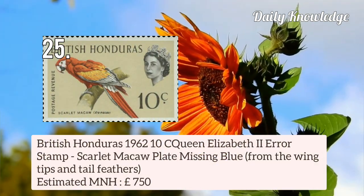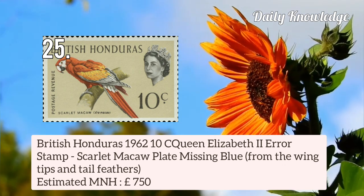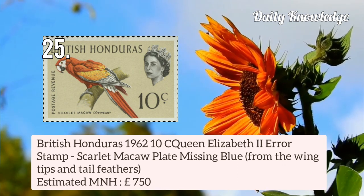British Honduras 1962 10c Queen Elizabeth II error stamp — scarlet macaw, plate missing blue from the wing tips and the tail feathers.